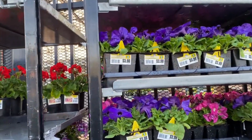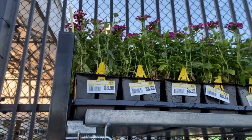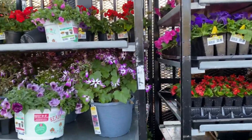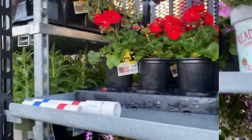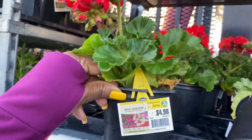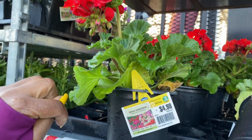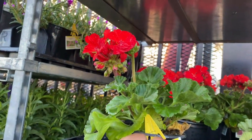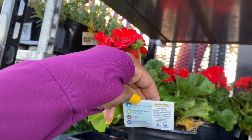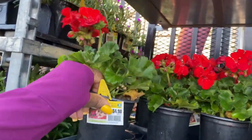Up top there's what I think is a verbena for $3.98. And over here is the geranium for $4.98. It is a mountain perennial, full sun plant. It blooms spring, summer, and fall. The average height is 18 inches and width is 14 to 16 inches.